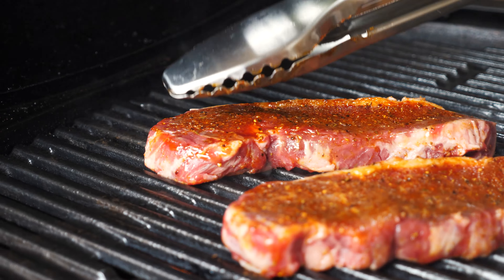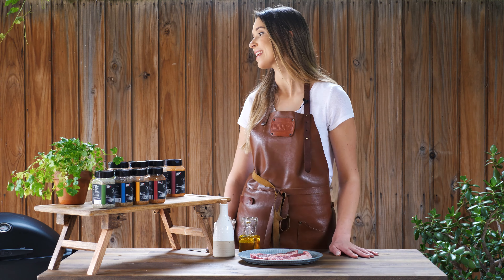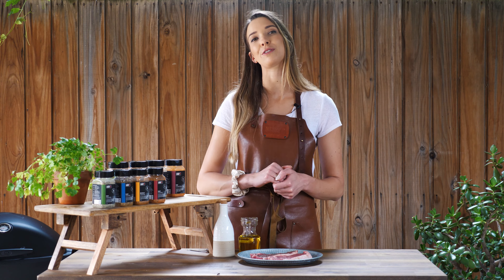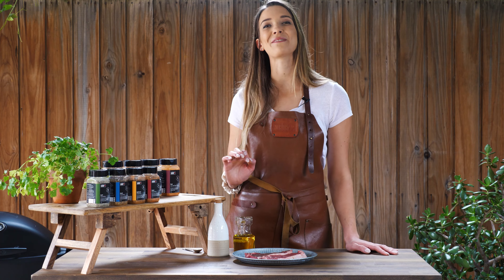Straight up, barbecuing your food will always have better flavor than cooking on any indoor appliance. This is because barbecues can achieve higher temperatures, which means your food is browning faster and new flavors develop, plus you have the magic of cooking with fire and smoke.